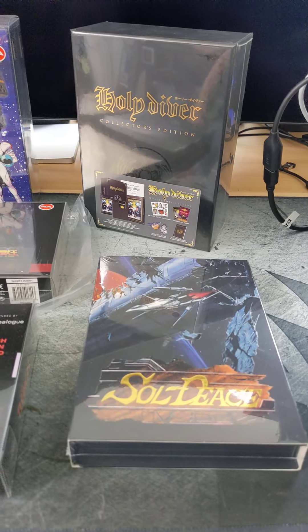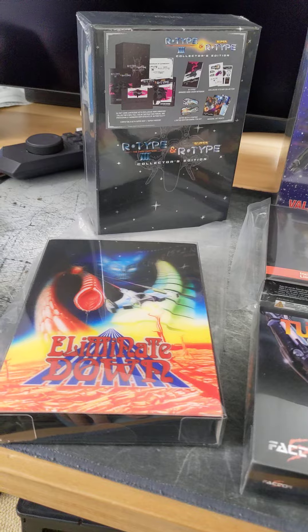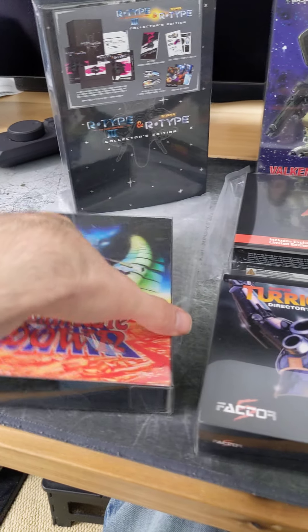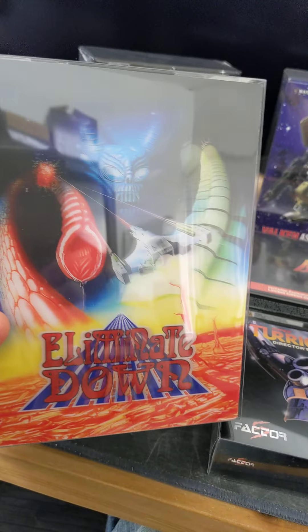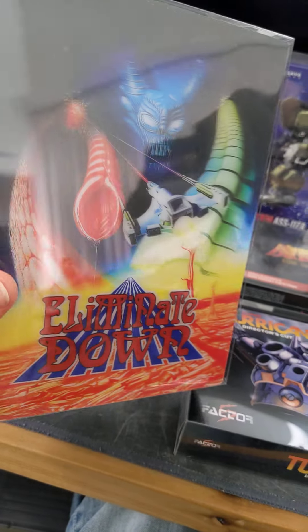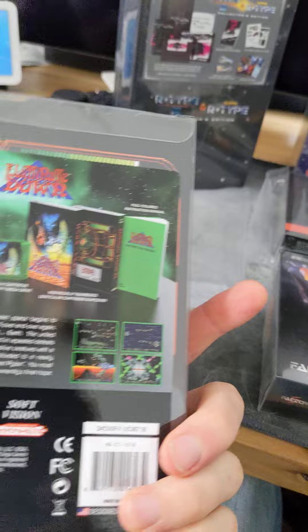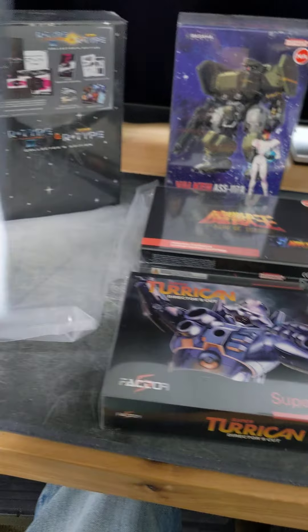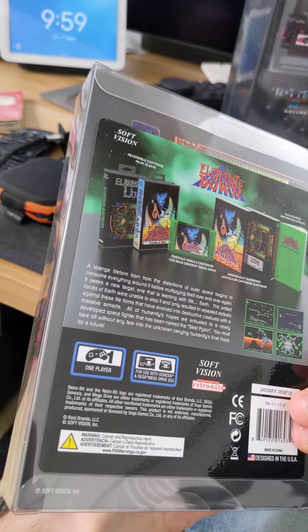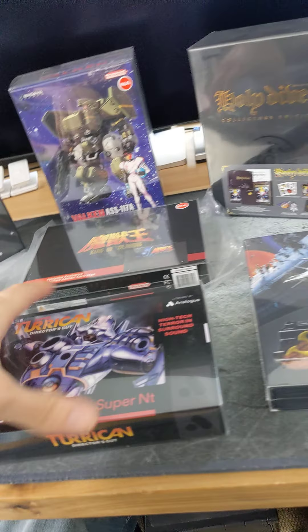Here's my repro collector's editions of some classic games. We got the shooter for Mega Drive, Eliminate Down. Really like that lenticular slip — and it's cool they include the plastic protection.